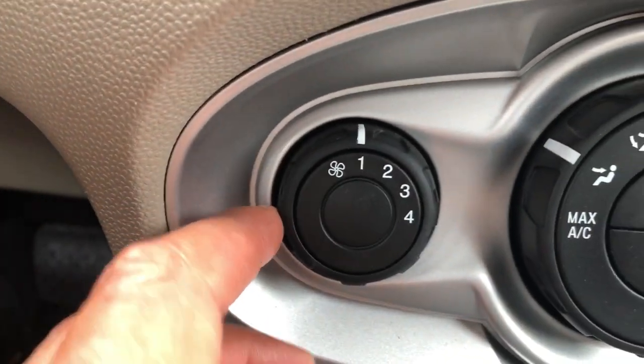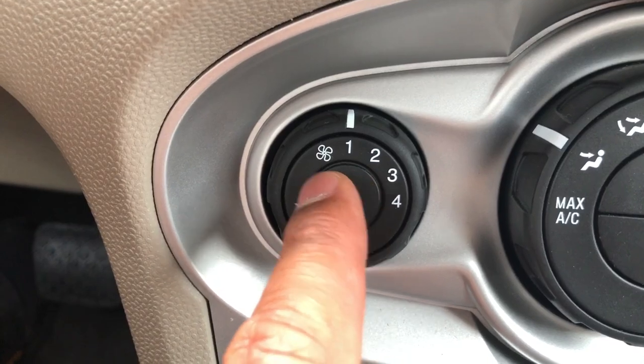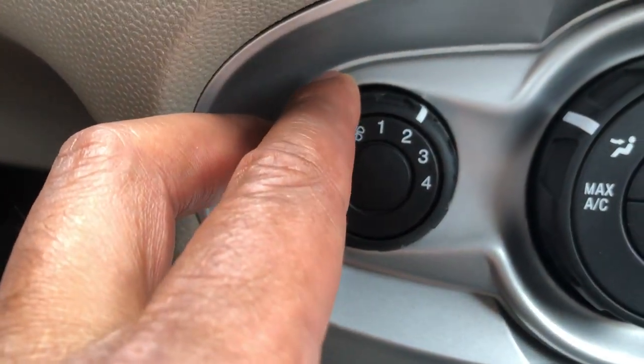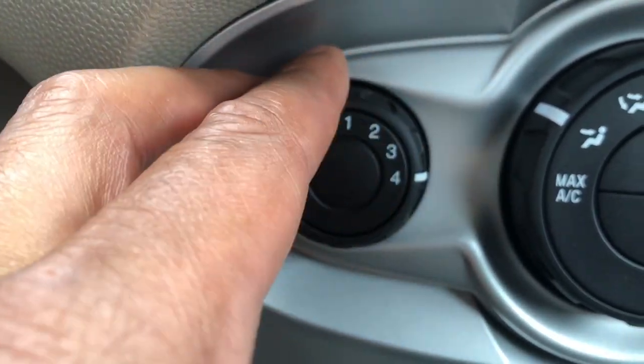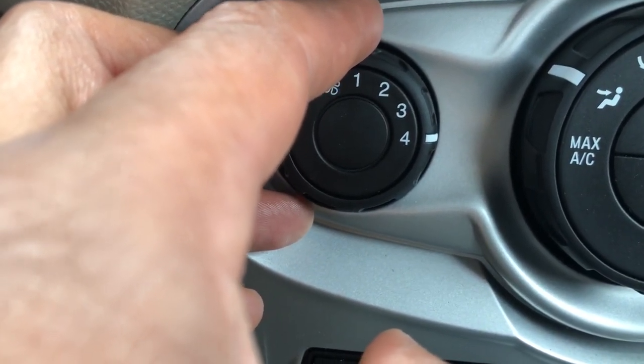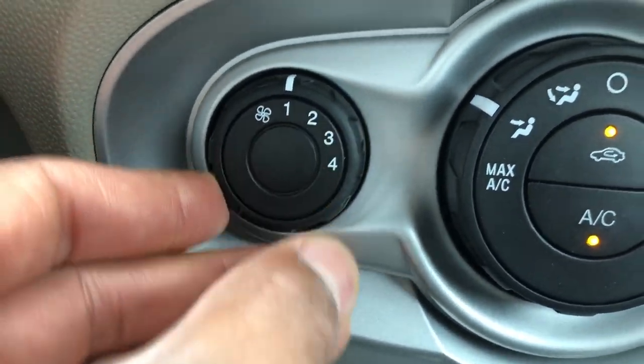Let's move to the left-hand side. This side right here shows the fan speed. Currently the fan speed is at one, which is the lowest setting, but you can crank it up to two, three, four, where it's blowing a lot of cold air or hot air at you if you choose. Let's turn it back down to one.